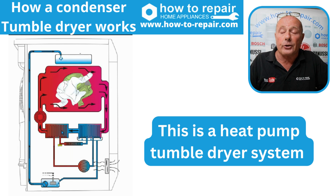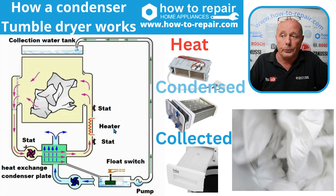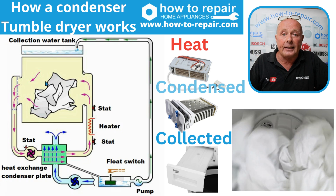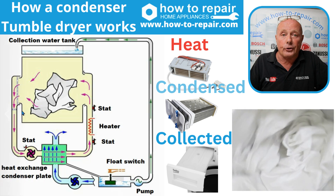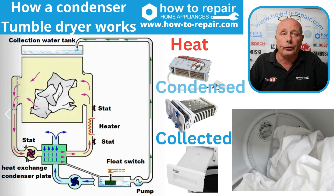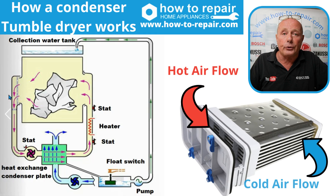But this video is on a condenser tumble dryer, so let me explain the circuit to you. We have two air flows that exist within the condenser tumble dryer. One is called the hot circuit. This hot circuit is the air which is constantly revolving through the drum, over the condensing plate, and via the heater.